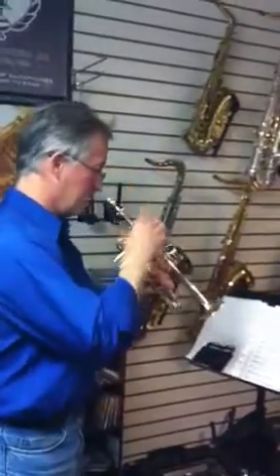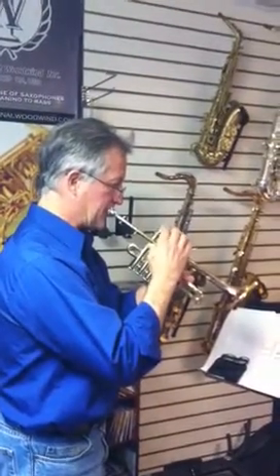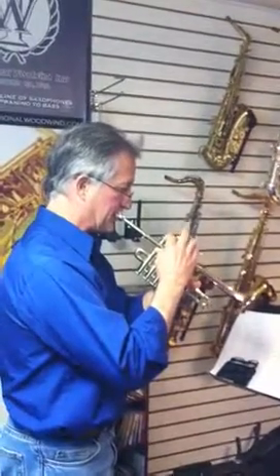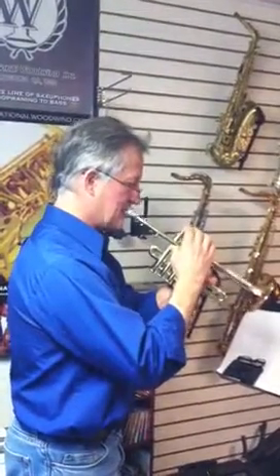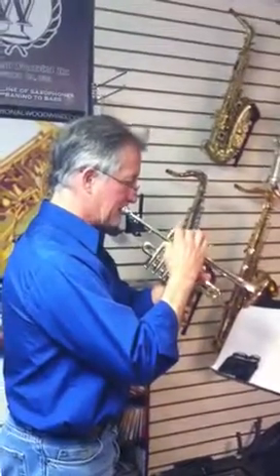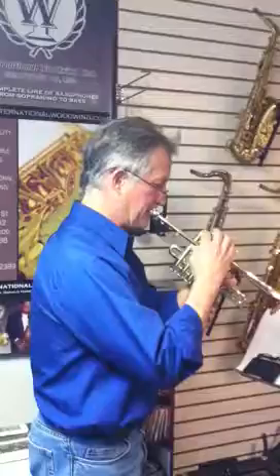I'll just play a little bit of the Gloria here in the B-minor mass. There it is. And... Goal!